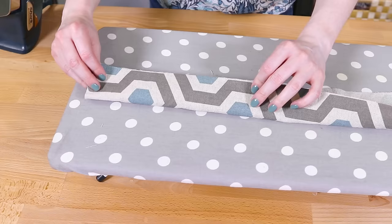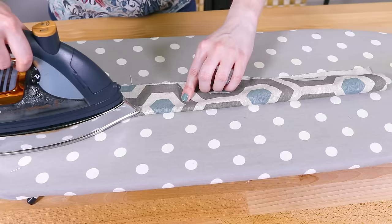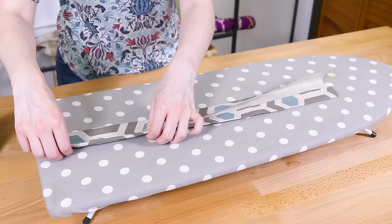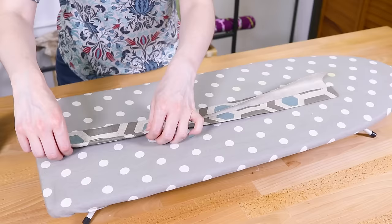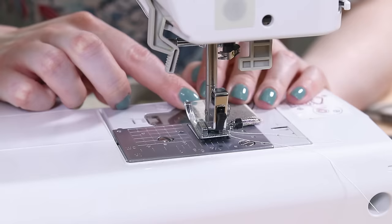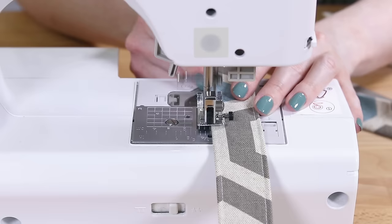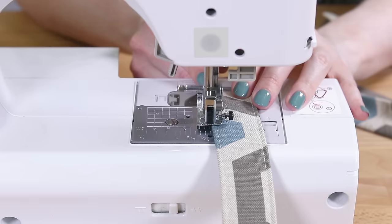If you're using fabric for the handles, fold the fabric in half lengthwise and iron. Fold each edge to the center crease and press. Fold in half and iron again. Sew down both sides an eighth of an inch from the edge. Repeat for the other handle.